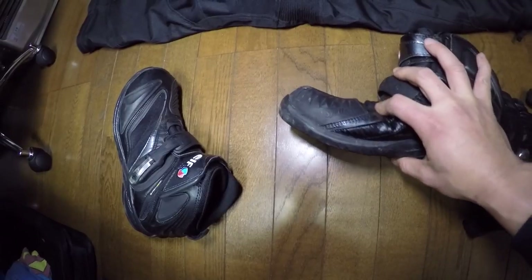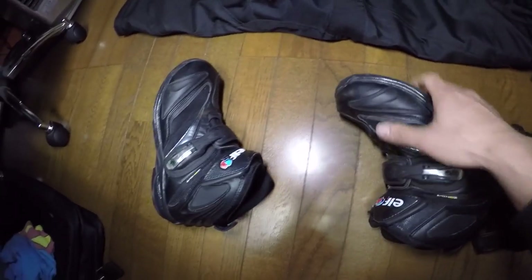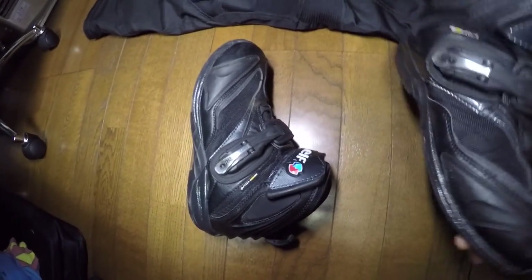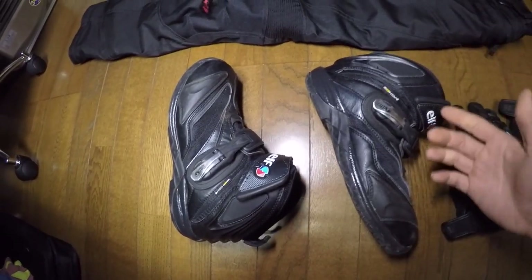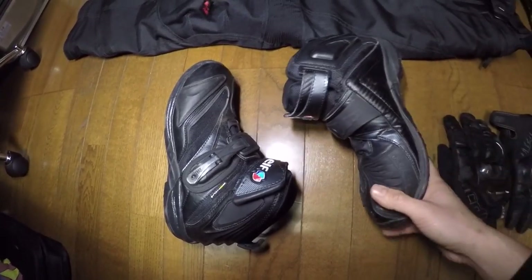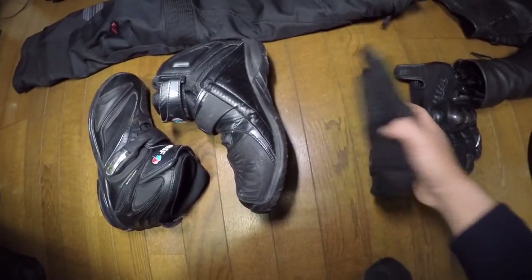These boots are quite sturdy but also a bit flexible — not the hardest and most rigid boots, more of a compromise, a nice in-between. The boot itself is still intact and I'll keep using it. In the future I might get something a bit more sturdy, now that I've gone through a crash and know that it can still cause a sprain and fracture my toe. Okay, let's move on to the gloves I was wearing — these are Held Tai Chi winter gloves.